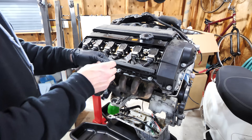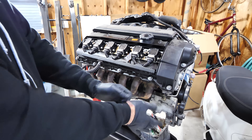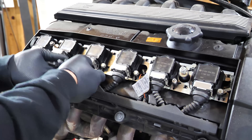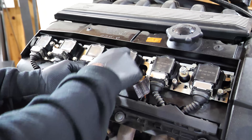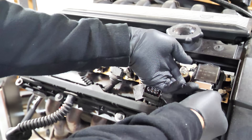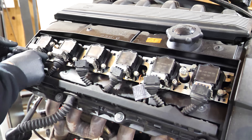I'm not a hundred percent sure if they need the coil pack stuff but I'll go ahead and take that stuff off since it's not that difficult. As far as all the coil packs go, you just kind of pull up on this area and the plug just comes right out — no big deal. I want to ship it out once, so why not give them the whole loom.